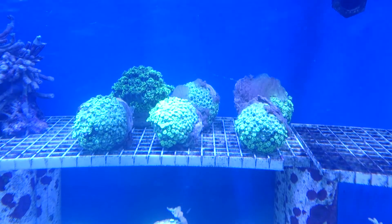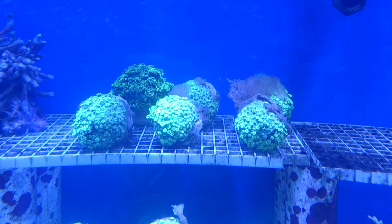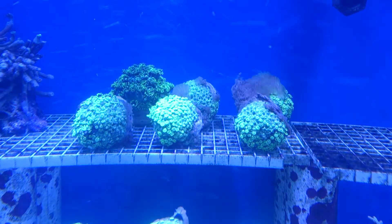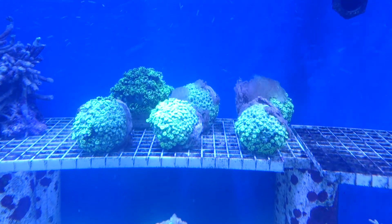Obviously check your salinity as well, make sure it's nice and high. You really need to get on top of this ASAP before it can transfer to your other corals. So dip it in Revive.